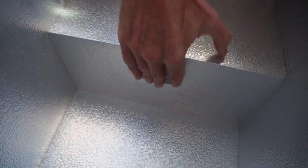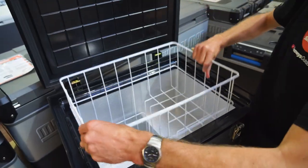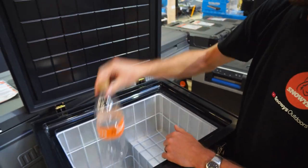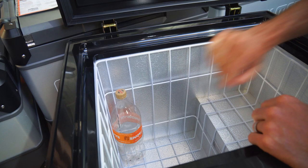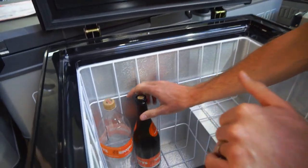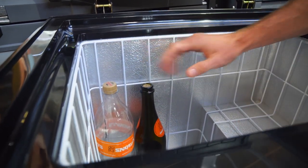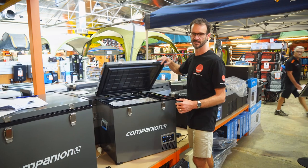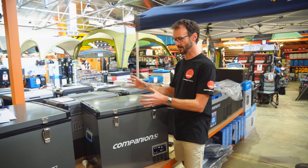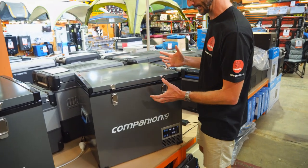In terms of fitting bottles inside — with the basket in there, there's tonnes of height inside the fridge. A regular soft drink bottle fits with heaps of room on top. We've got a champagne bottle here as well, which is not quite as high as the soft drink bottle, so even a Riesling bottle, which is usually a bit taller, is going to fit inside there really easily. You've got 60 litres volume in total, which is a really good balance for a family camping fridge between volume inside and the actual size to fit it in the car.